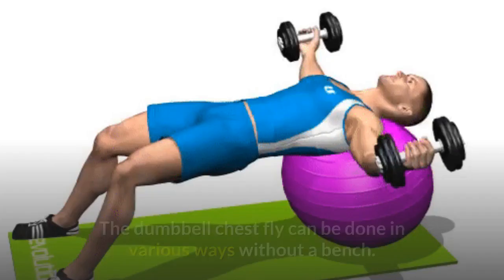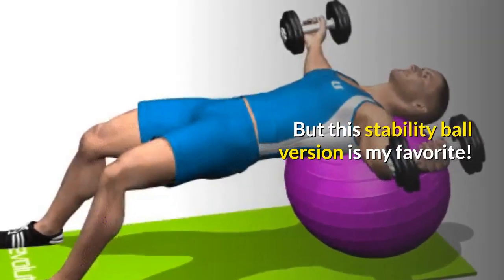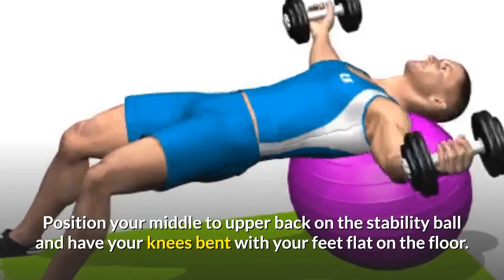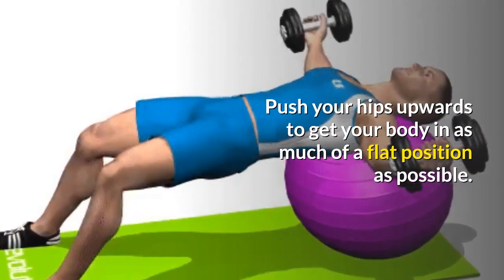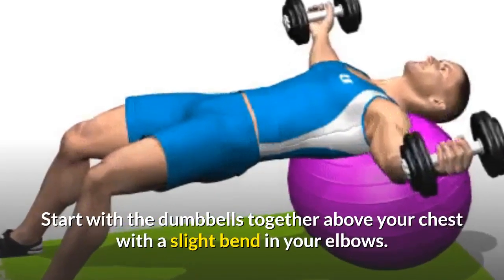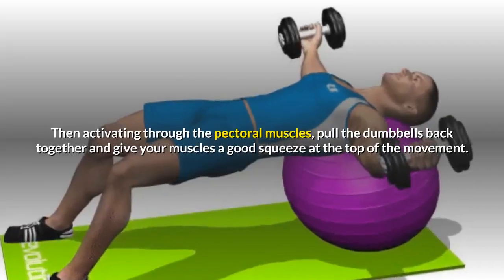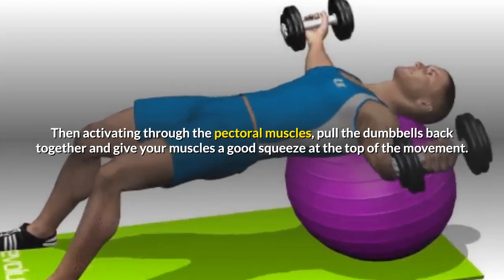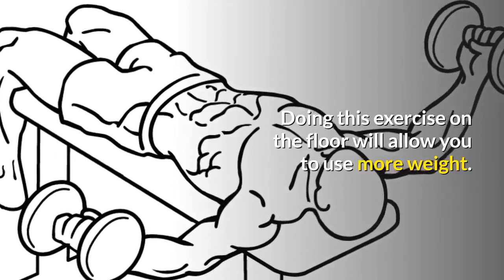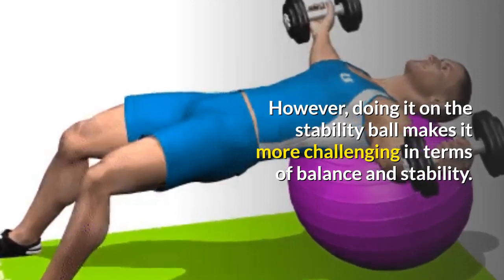Exercise 7: Stability Ball Dumbbell Chest Fly. The dumbbell chest fly can be done in various ways without a bench, but this stability ball version is my favorite. Position your middle to upper back on the stability ball and have your knees bent with your feet flat on the floor. Push your hips upwards to get your body in as flat a position as possible. Start with the dumbbells together above your chest with a slight bend in your elbows. From here, open your arms out wide until your arms are parallel to the floor, then, activating through the pectoral muscles, pull the dumbbells back together and give your muscles a good squeeze at the top. Doing this exercise on the floor will allow you to use more weight, however doing it on the stability ball makes it more challenging in terms of balance and stability — try out both.